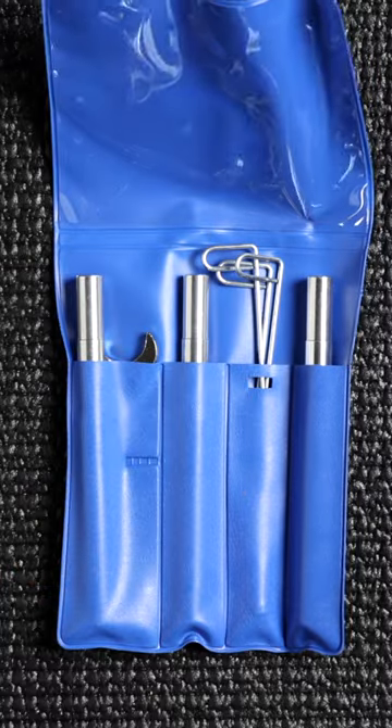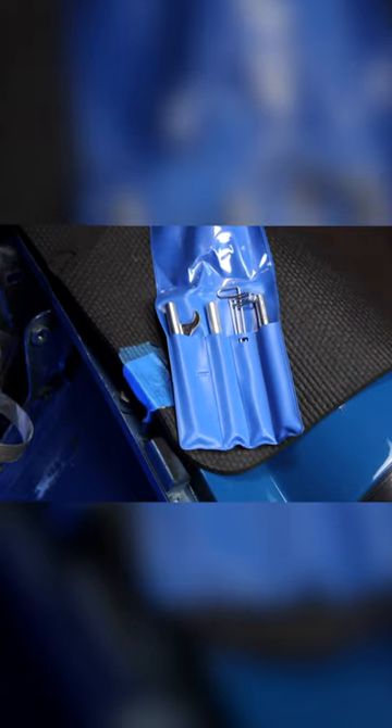Lastly, this little carburetor tool kit from Tourist Trophy is going to wrap up this video. If you have any comments, leave them in the comments.